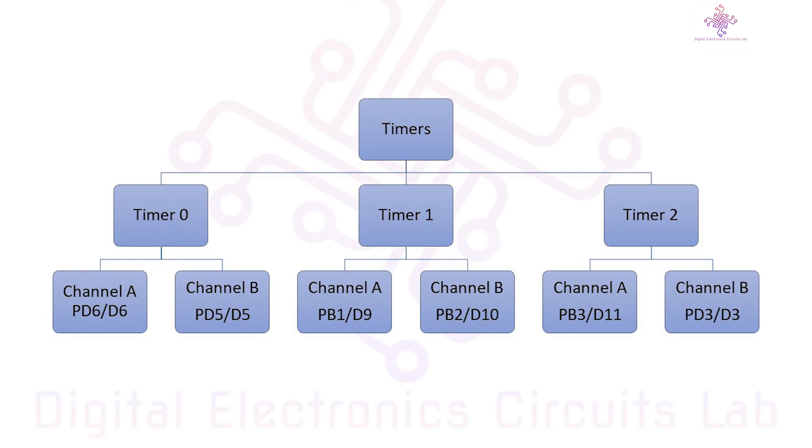Now let's delve into PWM, or pulse width modulation. PWM is a technique to generate analog-like output using digital pins. It's incredibly useful for controlling things like LED brightness, servo motors, and more.